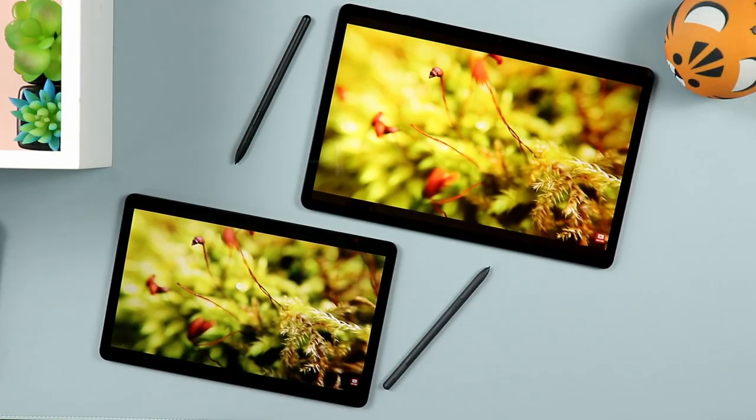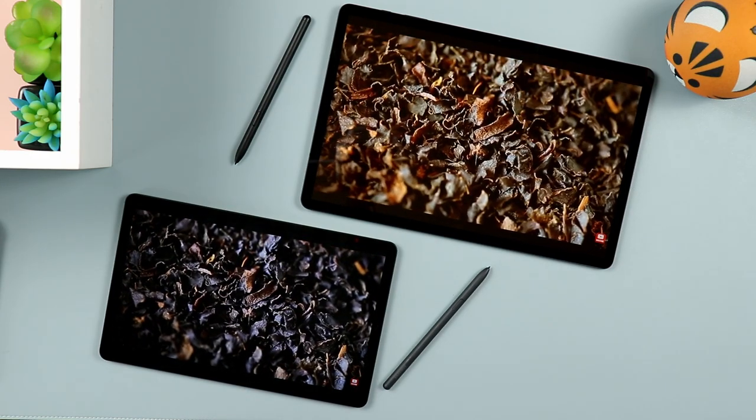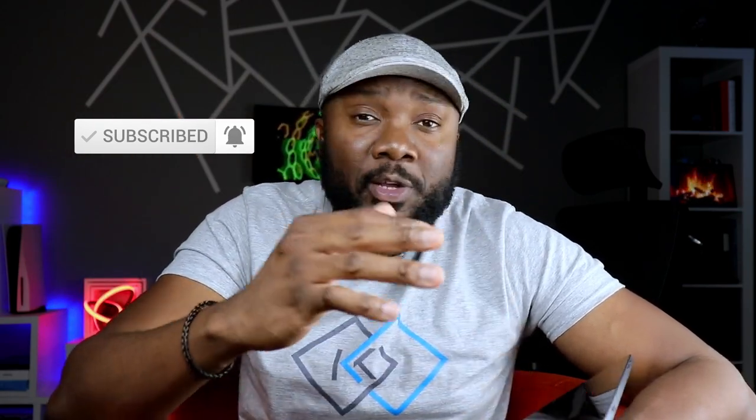For movie watching and playing games, the Tab S7 FE is much better because it's a larger display, though it's more awkward to hold while gaming. The Tab S6 Lite is better when holding to play games. Both displays are laminated, so both are nice for watching movies or playing games — but comparing the two, the S7 FE is definitely the nicer display. If this is your first time visiting, welcome to the channel — please hit the like and subscribe button.